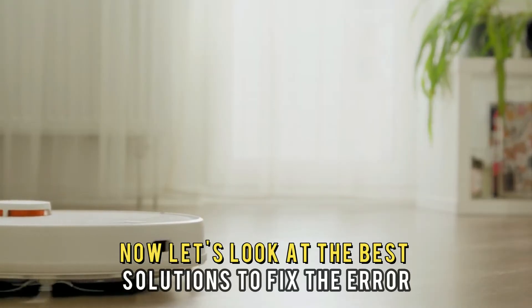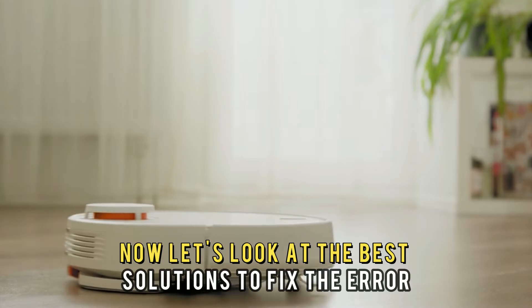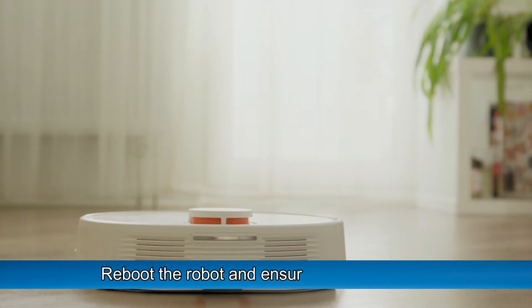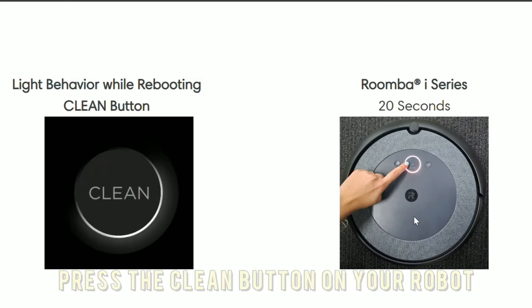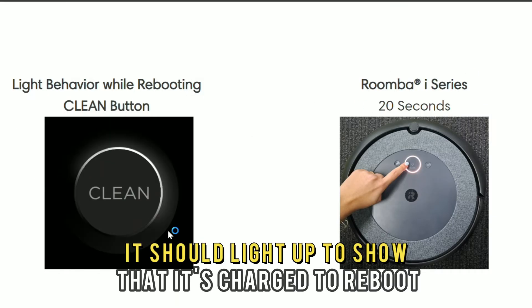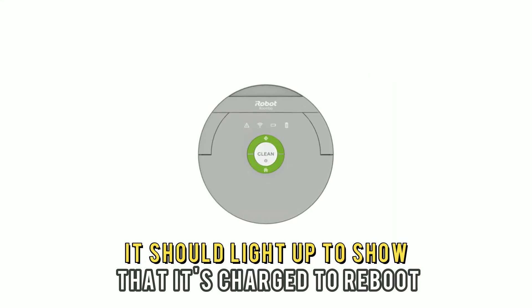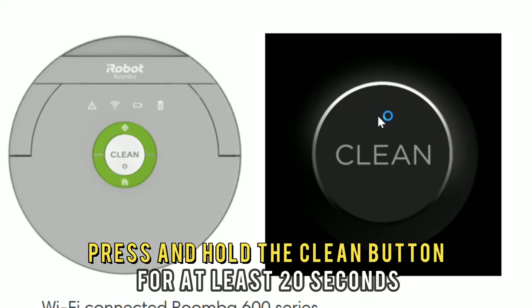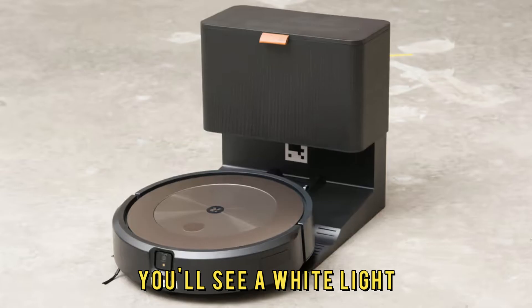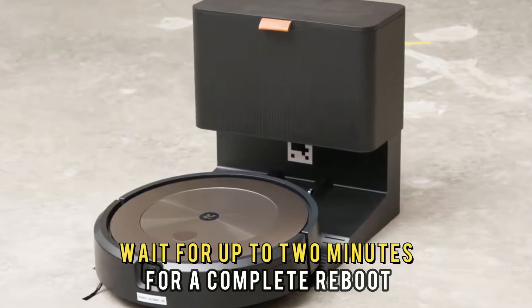Now let's look at the best solutions to fix the error. First, reboot the robot and ensure it has power. Press the clean button on your robot — it should light up to show that it's charged. To reboot, press and hold the clean button for at least 20 seconds. You'll see a white light.